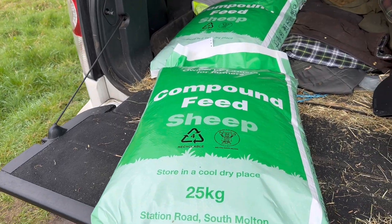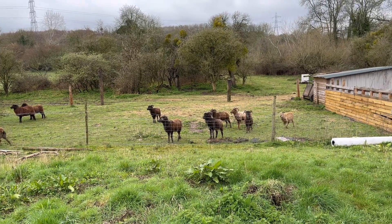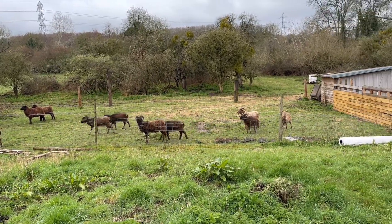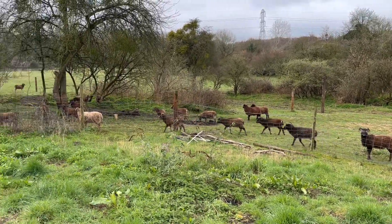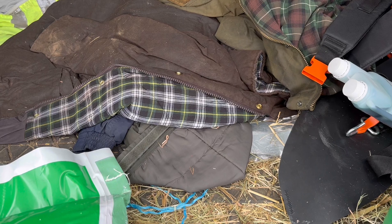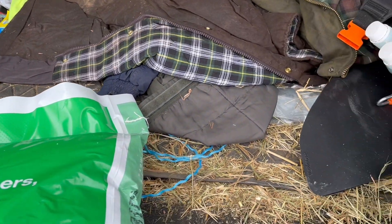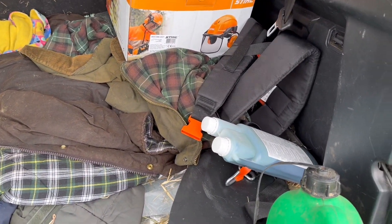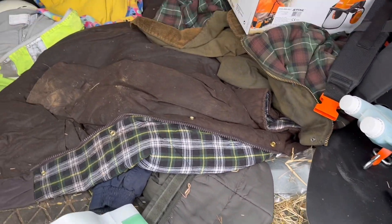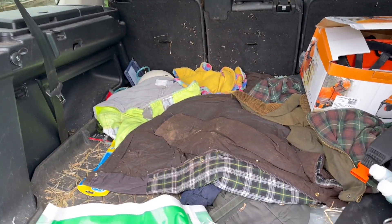What you've also got to remember is these boys are half the size of normal commercial sheep — they really are small, a lot smaller than normal sheep. This is why farmers have Land Rovers — look at the state of it: rope, blankets, harnesses, petrol, straw, hay, brush, lambing kit. Yeah, typical farmer's vehicle.